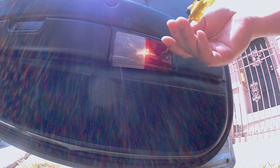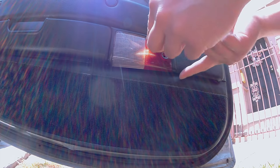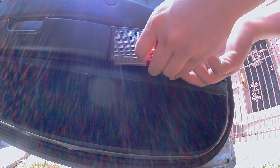Remove this screw right here to remove the courtesy light. I place my finger right here so the lens doesn't fall down, and carefully remove the courtesy light.